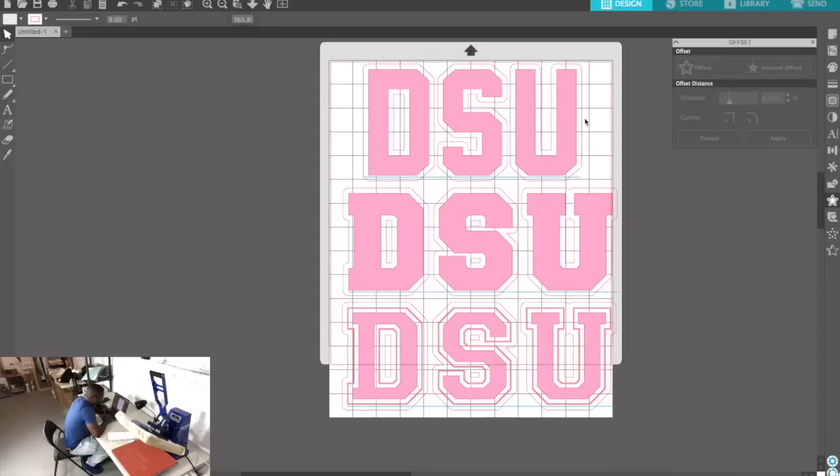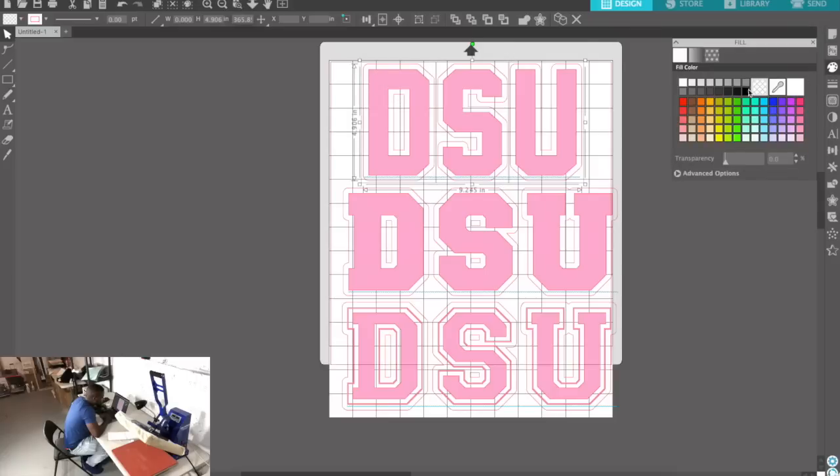Now the offsets are going to be white, so I want to make all of these offsets white. I'm going to select this one and turn it white, group them, select these, turn them white, group them, select these, turn them white, and group them.